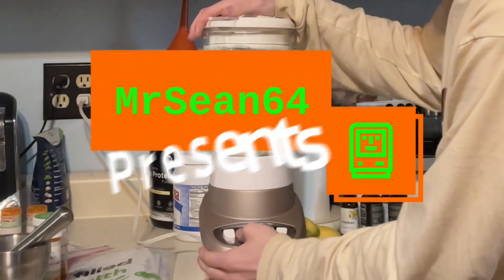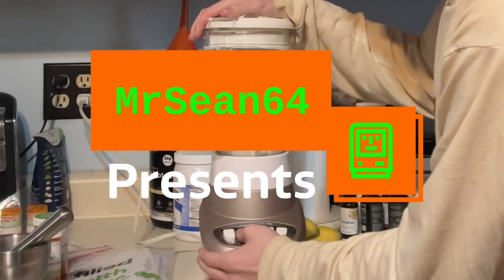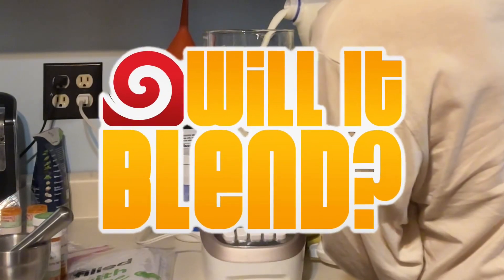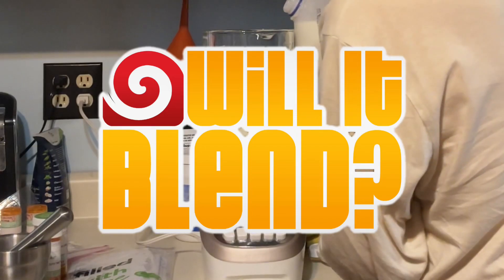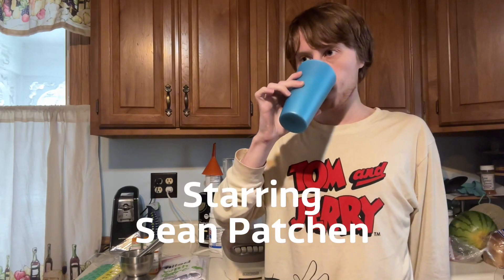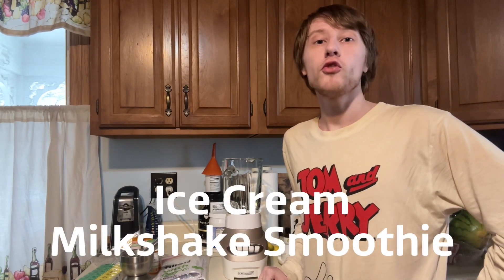Will it blend? That is the question. Today on Will It Blend, we are going to make a delicious treat, which is an ice cream milkshake smoothie.